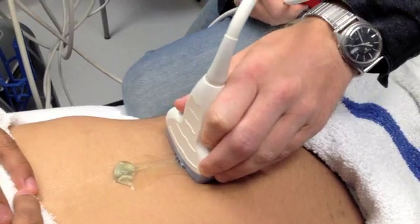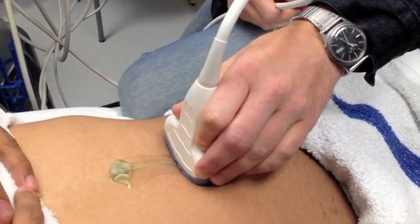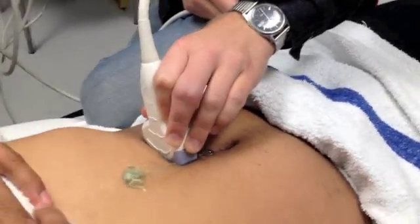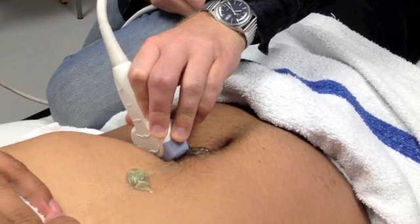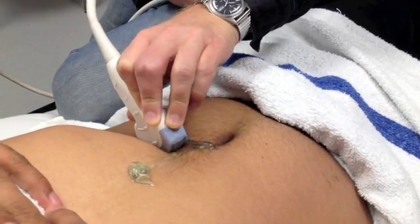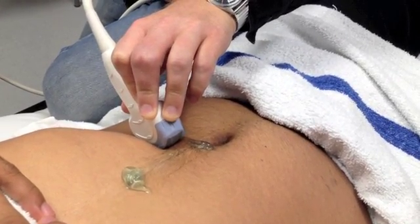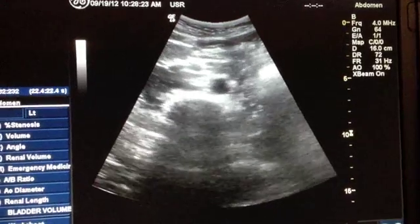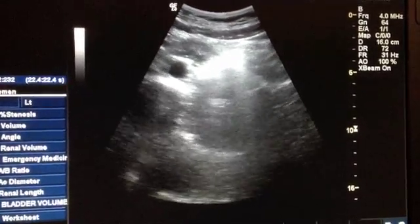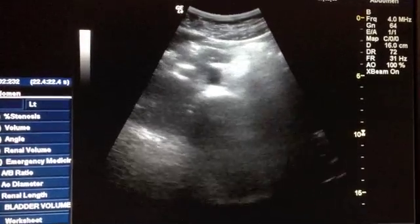Sometimes there'll be a pocket of gas that you can't deal with by compression. An effective technique is to move laterally and then rock or angle the probe back towards the midline, keeping the aorta in view the entire time. This is particularly useful for getting around gas at the umbilicus or if the patient has a navel piercing. We move the probe laterally, we can still see the aorta, and then rock the probe so we're still looking at it but now from an angle.